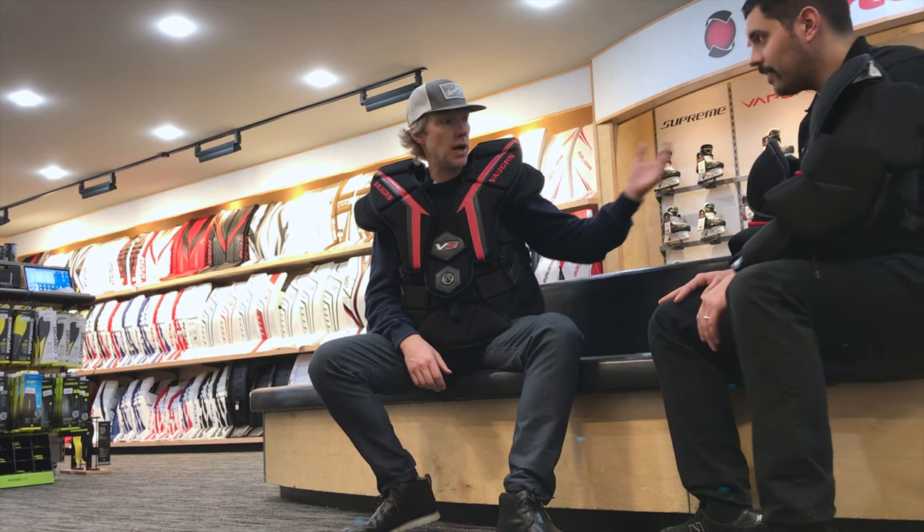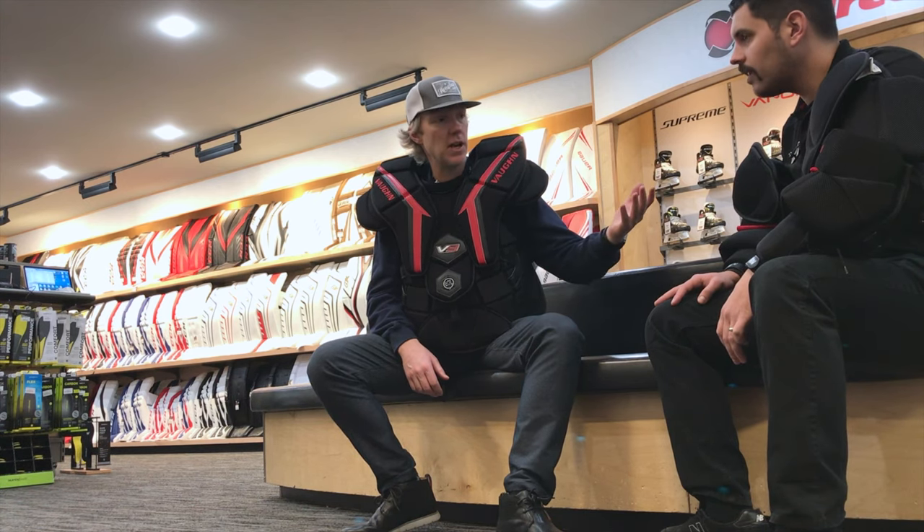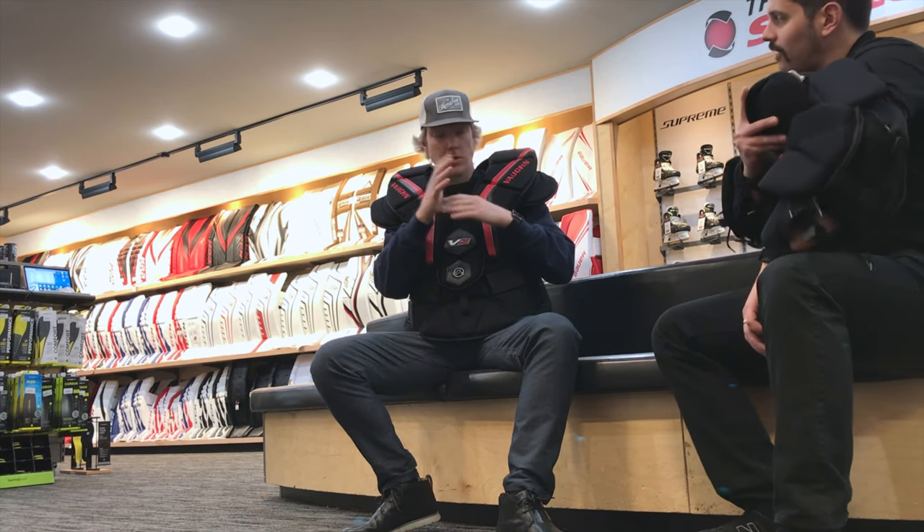One of my favorite pieces out of this Von chest, and something brand new from Von in particular, is Velcro adjustable arms — something we have not had previously in Von chests. We've seen it in other ones; we talked about the Brian's Optic recently. This is new for Von — first ever time. What makes it so groundbreaking is that previously on Von chest macro adjustments, we would literally have to stitch the arms to be a little bit shorter to dial in someone who needed a medium body with medium arms.